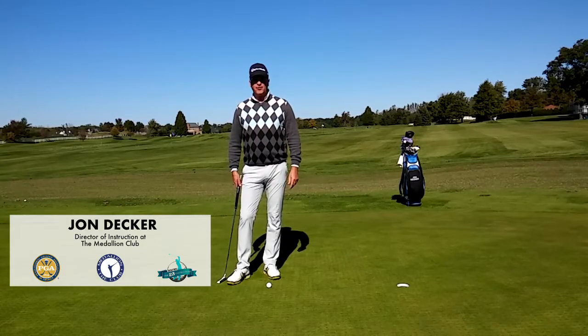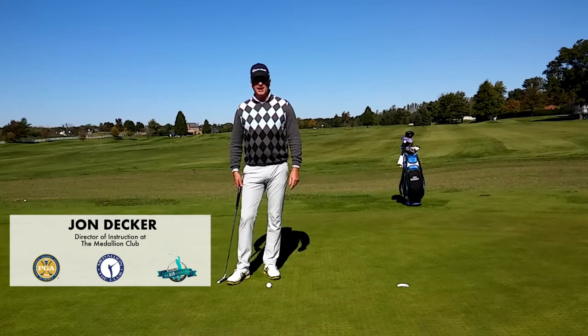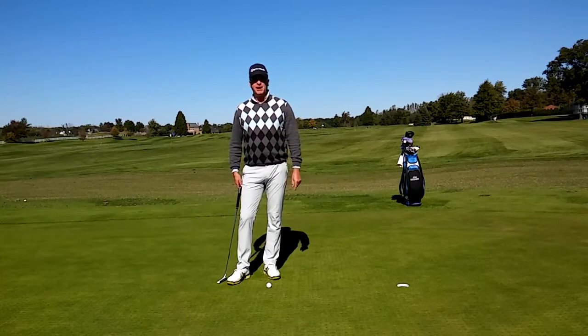Hi, I'm John Decker, PGA instructor and author of the book Golf Is My Life: Glorifying God Through the Game. Today I want to work with you on your putting, and I want to talk about the release of the putter head.